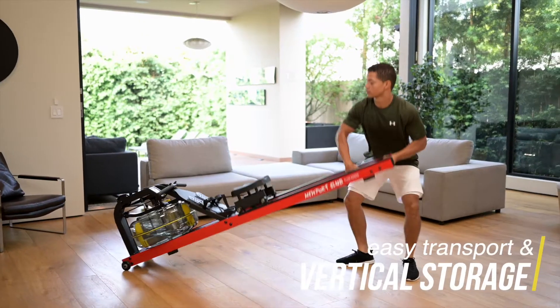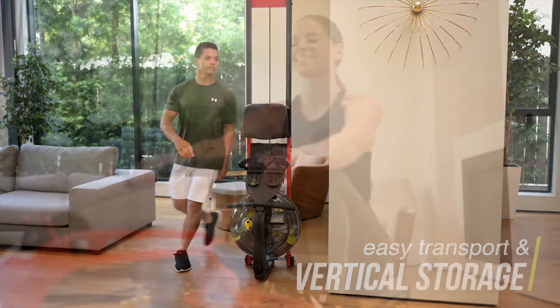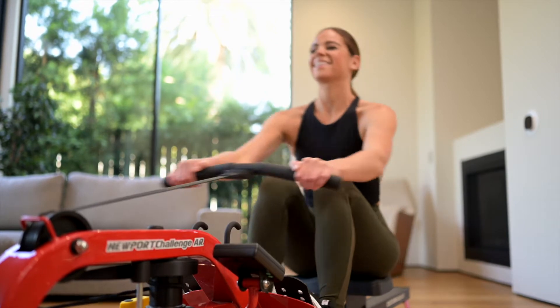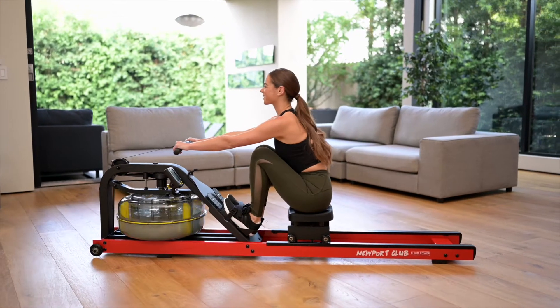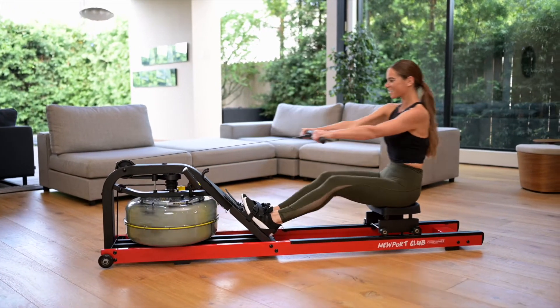Large transport wheels for easy positioning and a vertical storage option for minimal footprint. The outstanding performance of this rowing machine is obvious from the moment you apply resistance and will continually challenge you to meet your next fitness goal. The FDF Newport Club.